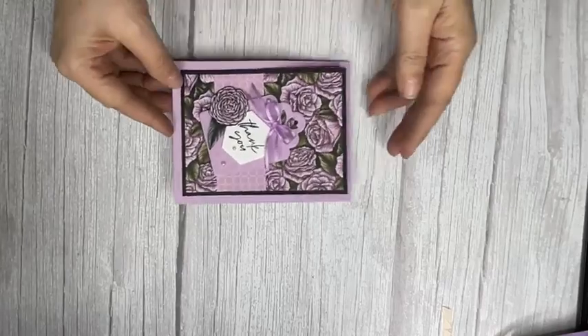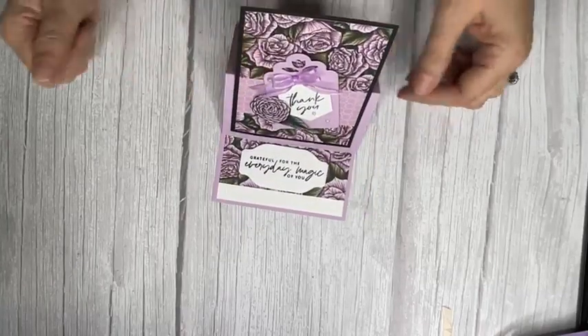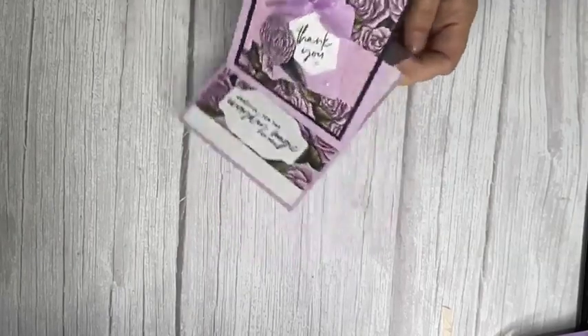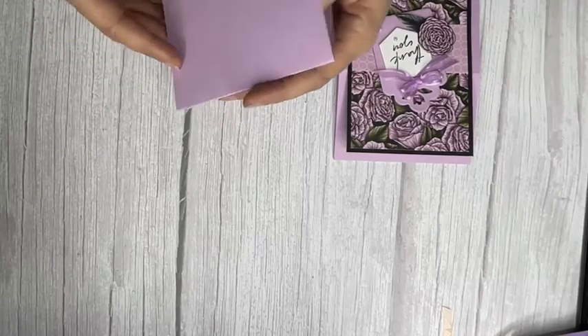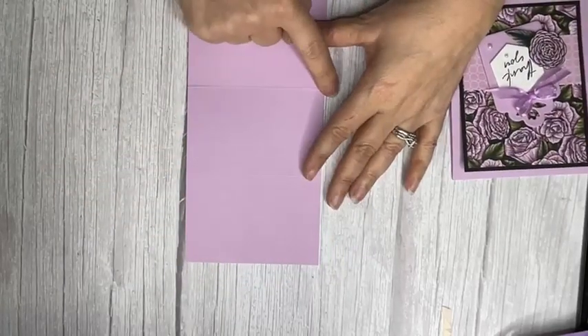Next up is an easel card — I really love these. It mails flat, which is fantastic, but then it pops up and stands like an easel. It takes two pieces of cardstock. Our base is in Fresh Freesia — it's just so pretty — and this is four and a quarter by eleven, scored at five and a half and two and three quarter.